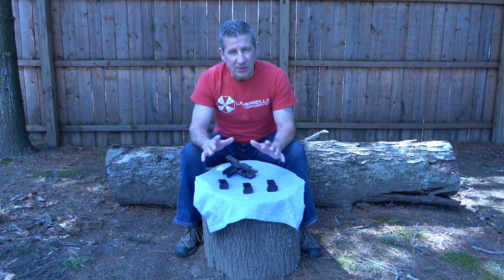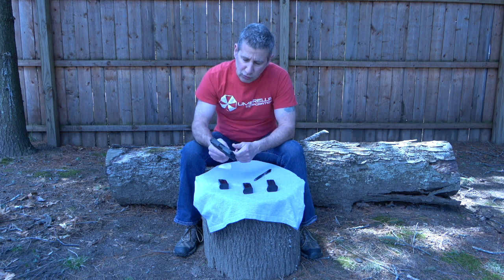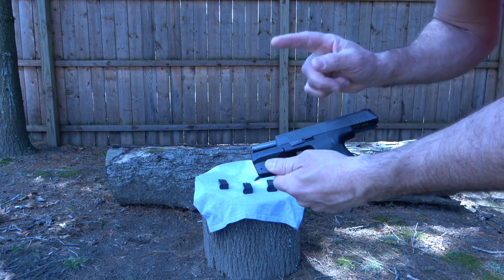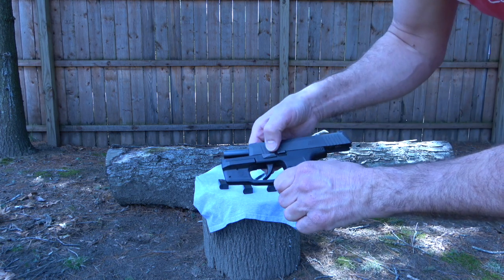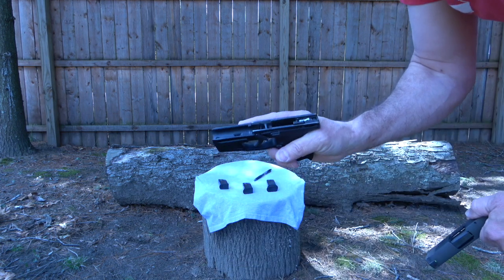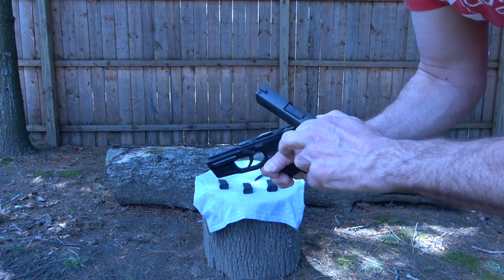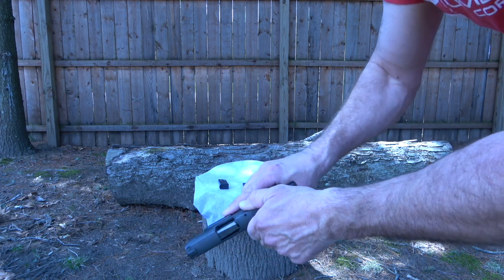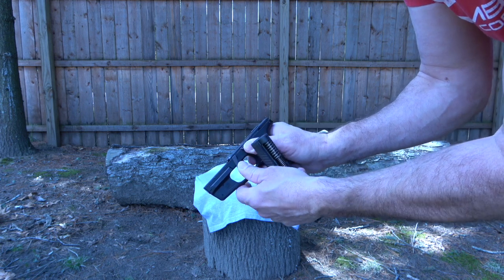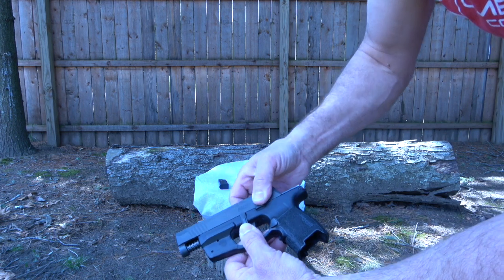The second thing you're going to want to know about is reassembly issues. A lot of folks have had problems reassembling the P365. You push the takedown lever down, release the slide, and it slides right off. The problem comes at reassembly — if the takedown lever is not straight down, the slide will not go back on. The way to fix that is to engage the slide lock by pressing it up, take the takedown lever, push it straight down, and then the slide will go right back on.